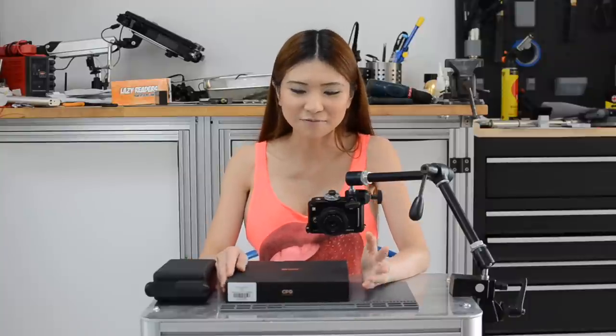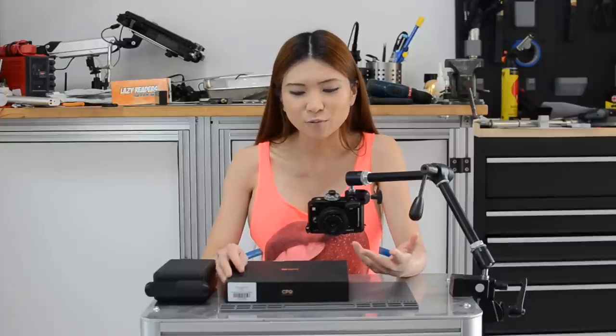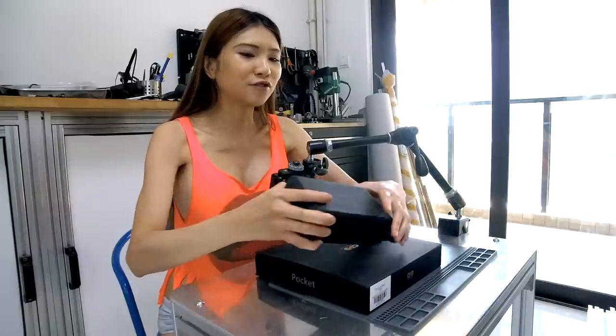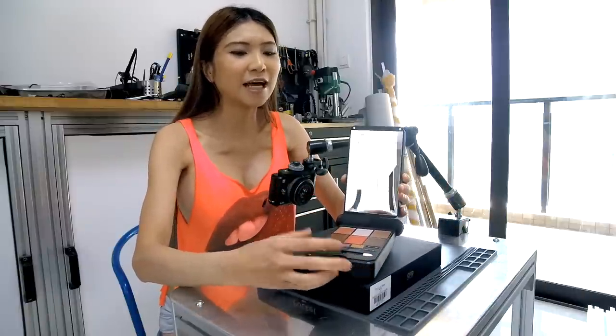Today I'm going to show you guys something really cool. It's called UMPC — an ultra mini PC. I saw it online a year ago but it wasn't available, so I made my own version. Some of you guys might have seen it; I'll put a link for you to check it out.